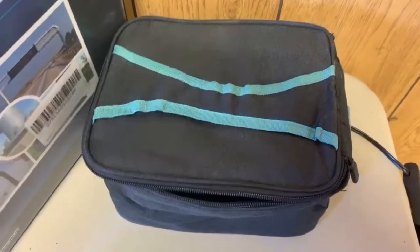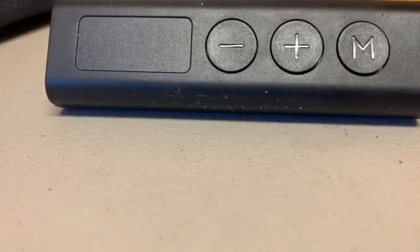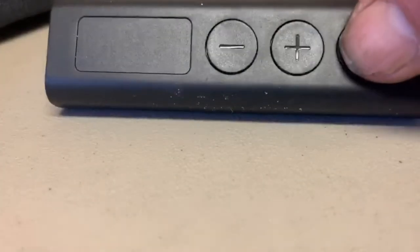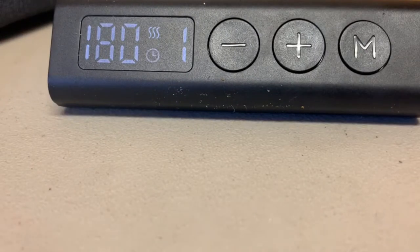Here we got the Sabo mini oven and getting ready to use it. It consists of a heating element, and you pass the cable out through it — that's the control unit. To turn it on, you press and hold the M button.